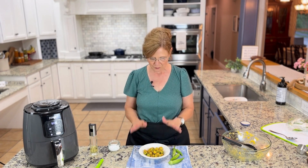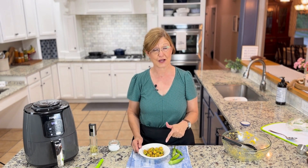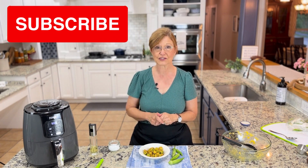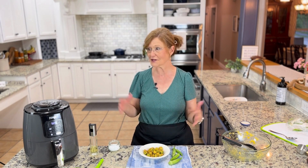If you want more Southern Shortcut Recipes — how to make southern recipes but shorter — go to gritsandgouda.com and follow me. If you are on YouTube watching, don't forget to subscribe and follow me on Facebook. I will see you next time here in my kitchen — bye y'all!